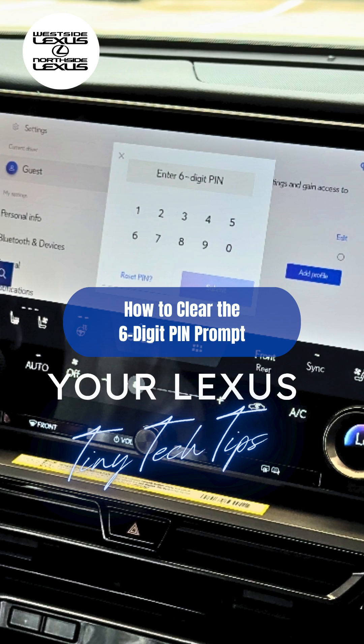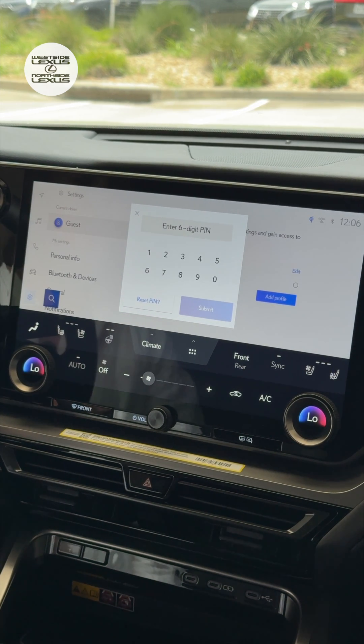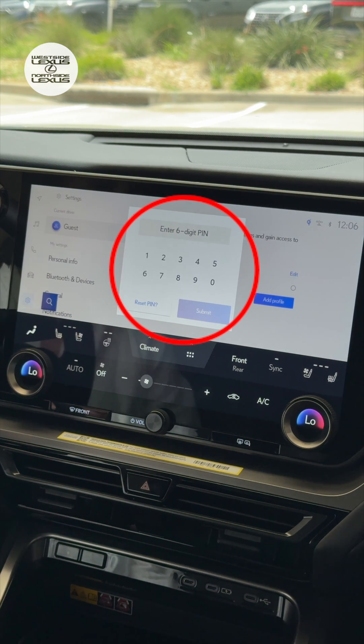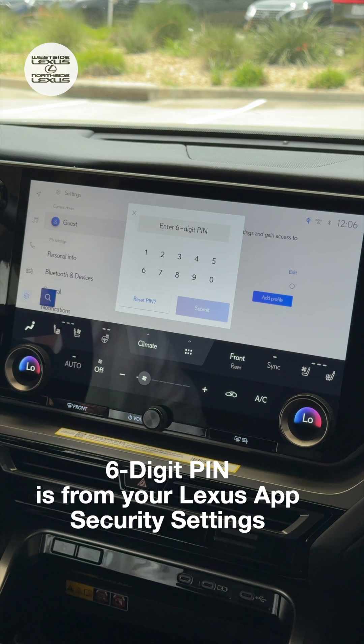Here's a Lexus Tiny Tech Tip about the six-digit PIN. If you hop in your Lexus and you see this screen asking you to enter your six-digit PIN, this is the security PIN for your Lexus app account.